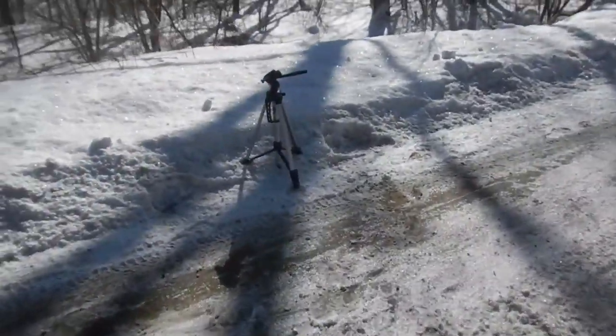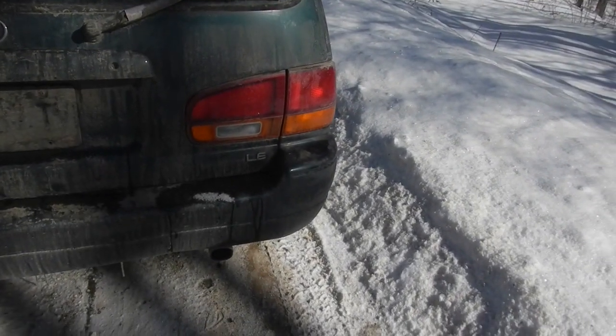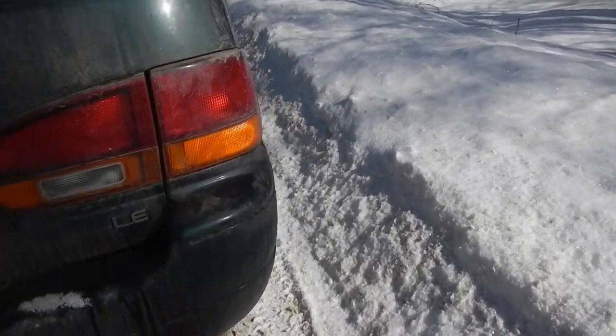I'll just show you the exhaust mods I did. Basically it's straight pipe, but I kept the resonator — which is huge on this car — and the cat on it. And it actually sounds pretty good. It's a very deep tone for a four cylinder, and I liked it a lot, so I decided to keep it.